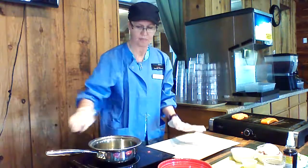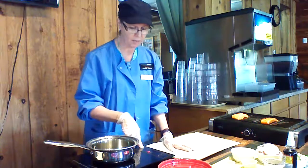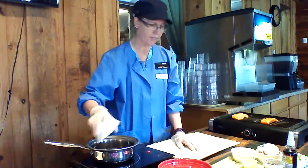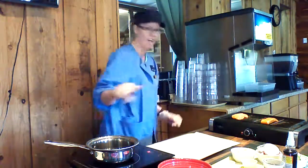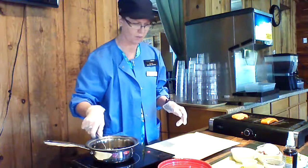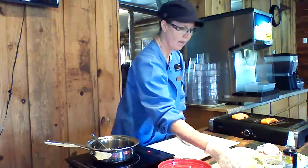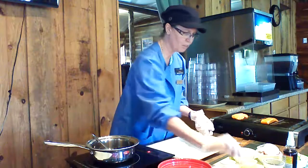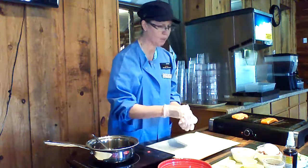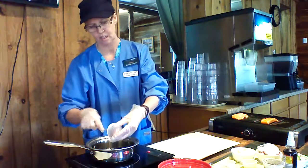Now for my glaze, I've turned my induction cooktop on to about medium heat. I'm going to add in my frozen wild Maine blueberries. There's no oil in there because there's a lot of liquid in these. I'm going to give it a little stir, then add about two teaspoons of lemon juice, one tablespoon of balsamic Italian balsamic vinegar, and one tablespoon of raw honey. I'll add all that together.